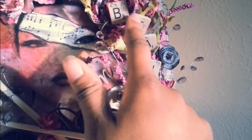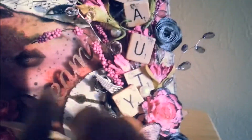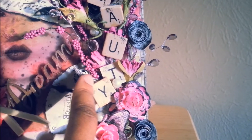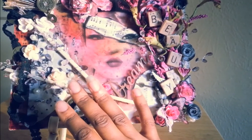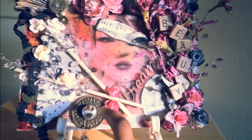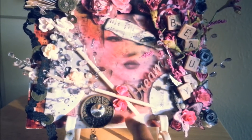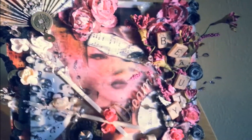Then I used some Scrabble tiles and spelled out the word 'beauty.' I wanted to incorporate some metal pieces there. This layout is inspired by Miss Miranda, Miss Liberty25 — she did her first Ustream class where she taught us how to create things on glass. So Miranda, thank you for the inspiration, I am absolutely addicted now. I'm going to be making more stuff on glass.